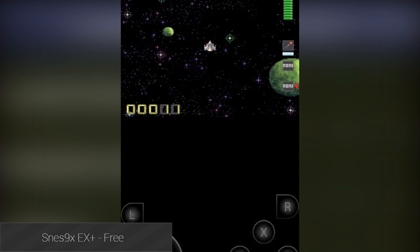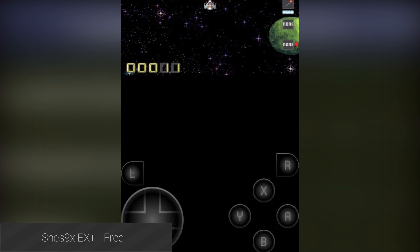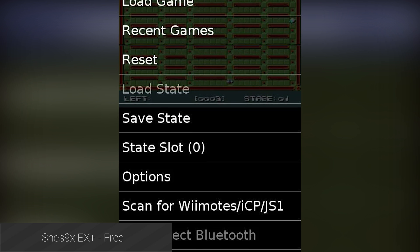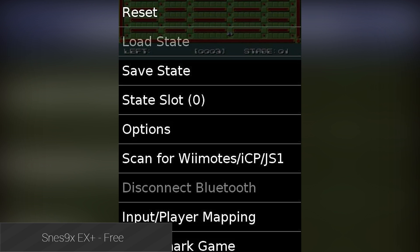SNES 9X EX Plus is not only a mouthful to say, but it's also a pretty decent emulator. It boasts high compatibility, and you can use save games from your PC if you need to. It's also totally free to use, and it's from a developer who has historically done emulators pretty well.